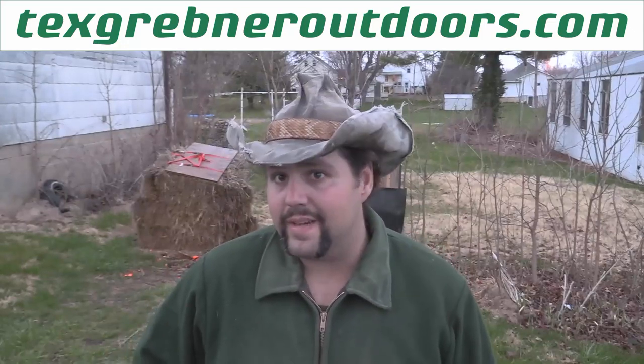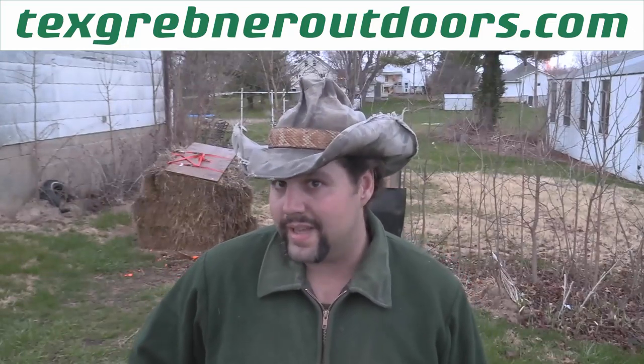Howdy folks, Tex Grebner here with Tex Grebner Outdoors. Hope you guys are ready for your Tex Grebner Outdoors morning cartoon awesomeness.